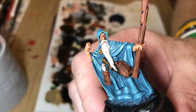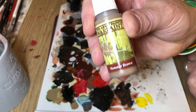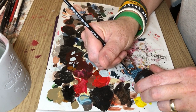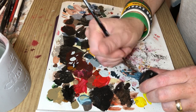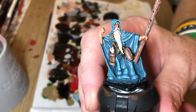So we end up with something like that. Then we go to Monster Brown and we're going to use it just to pick out the raised details on the brown areas — so the scroll bundle, the satchel — and then I'm also going to dry brush the staff so that the natural wood texture will be picked up by the dry brush. And that will just add a little bit more definition to those brown areas, like so.